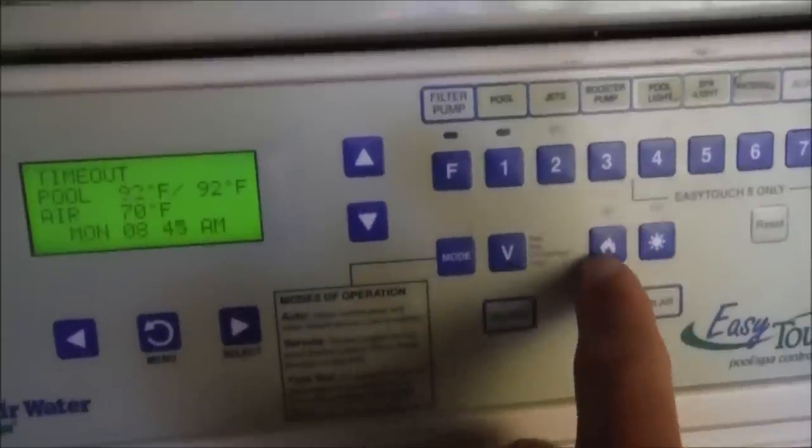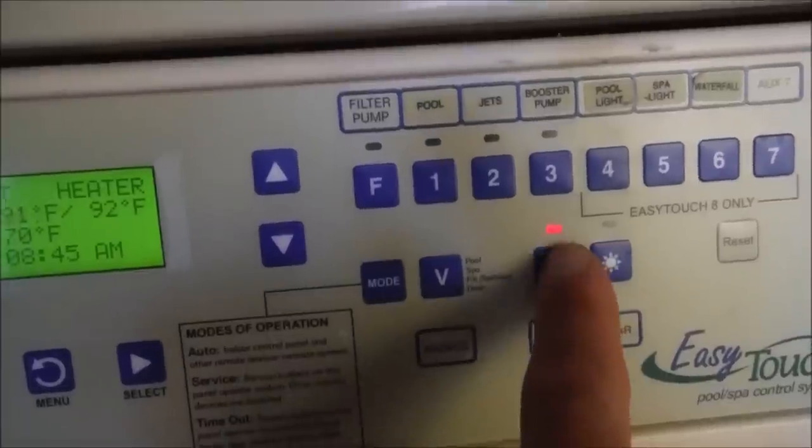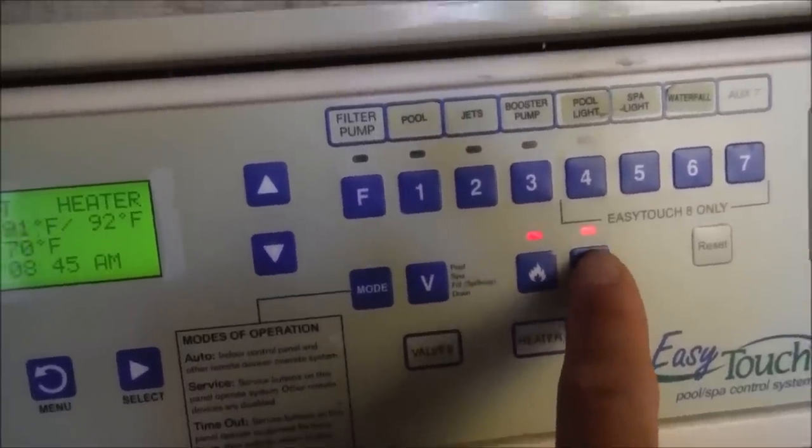There's the valve button. The heater button is this heater icon right here — you simply hit that and it turns on the heater from the outside panel. This button is for your solar, if you have the solar panel hooked up to the roof.